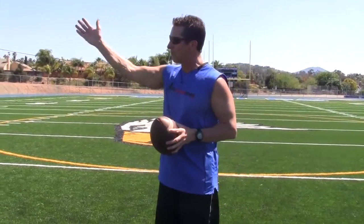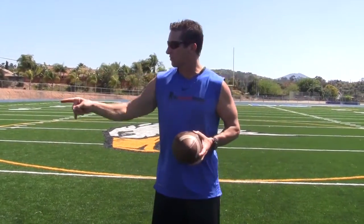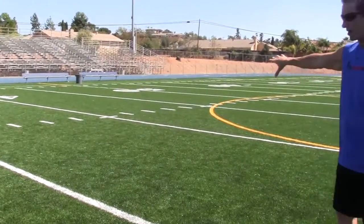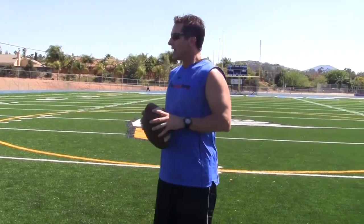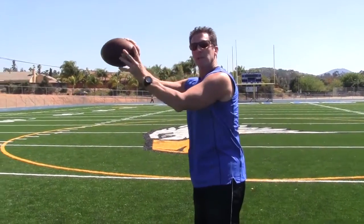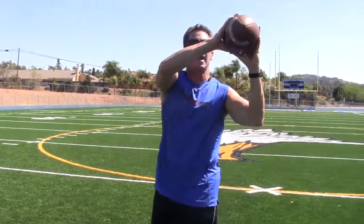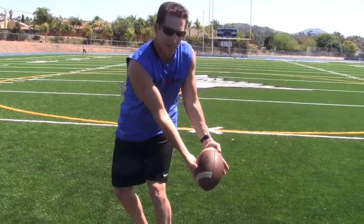I actually have a drill that I do with my receivers — I picked this up from the old Houston Oilers. Receivers run down a line and we work on a high in front, low in front, high behind, and low behind catch. The coach stands five yards from the receiver. Receivers run down the line, staying on the line so they're not gaining ground as they cross the field. High in front catch: thumbs and index fingers together. Low in front catch: pinkies together. High behind catch: thumbs and index fingers together. Low behind catch: pinkies together.